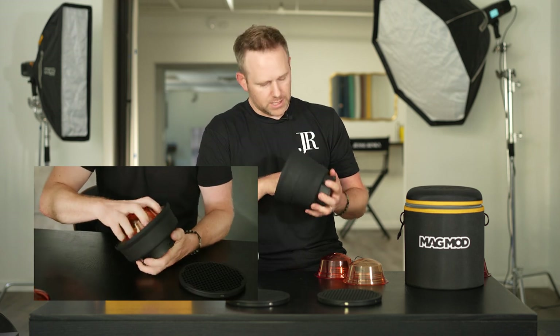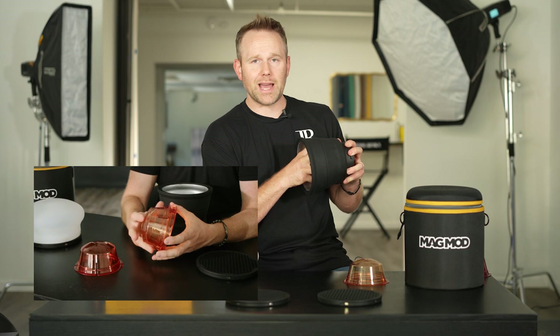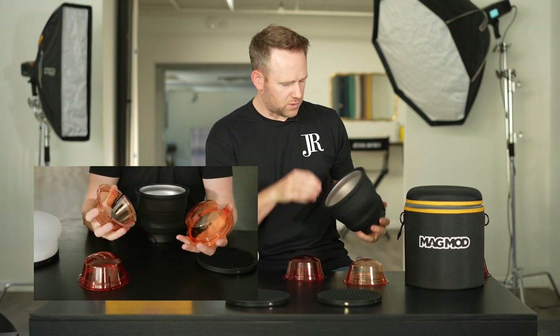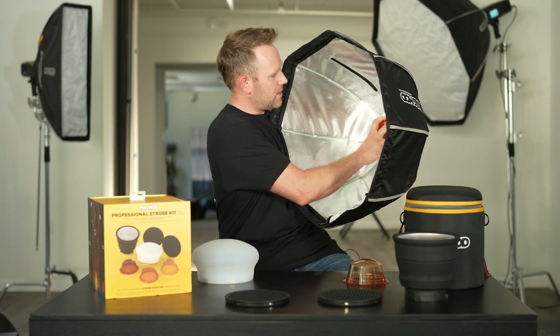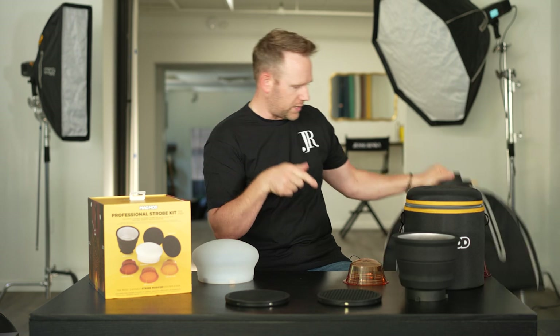Those just snap right into the Reflector XL quickly and easily. Good thing is you can even stack them if you need to. Think about with your creative and artistic gels — you'll be able to mix all different kinds of colors and create different results. If you want to use these with your existing line, I have the 24 Pro here — they'll snap right in as well, and now you can gel larger modifiers with these same gels.